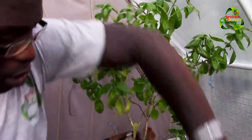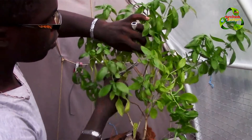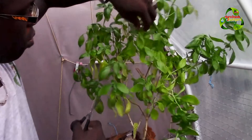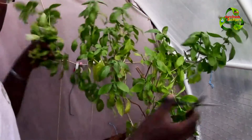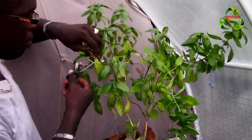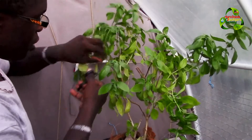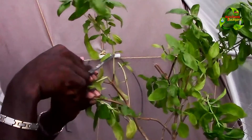Now I'm going to prune the parent plant down to a certain height — I don't want it to be too big. As you can also see, some of the leaves are turning yellow, which means it's time to harvest them so the plant can send out new branches. If you look closely, this is the first set of leaves right here.